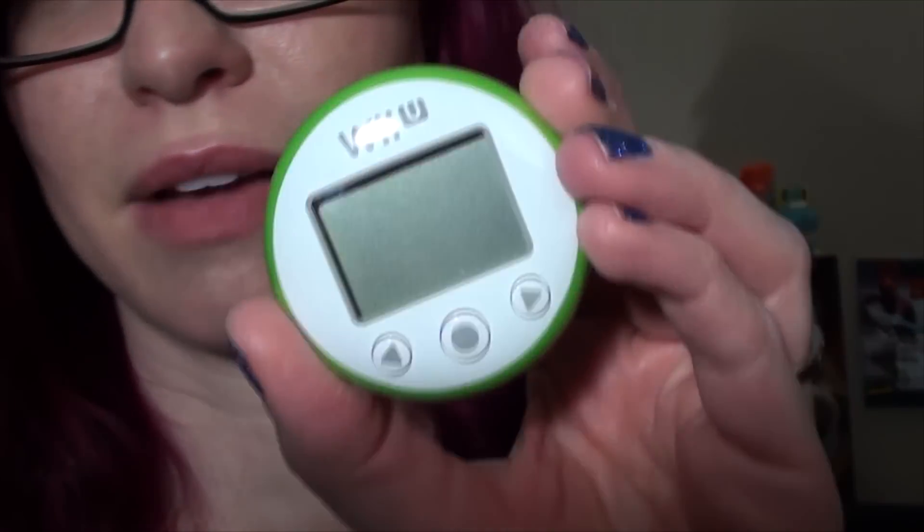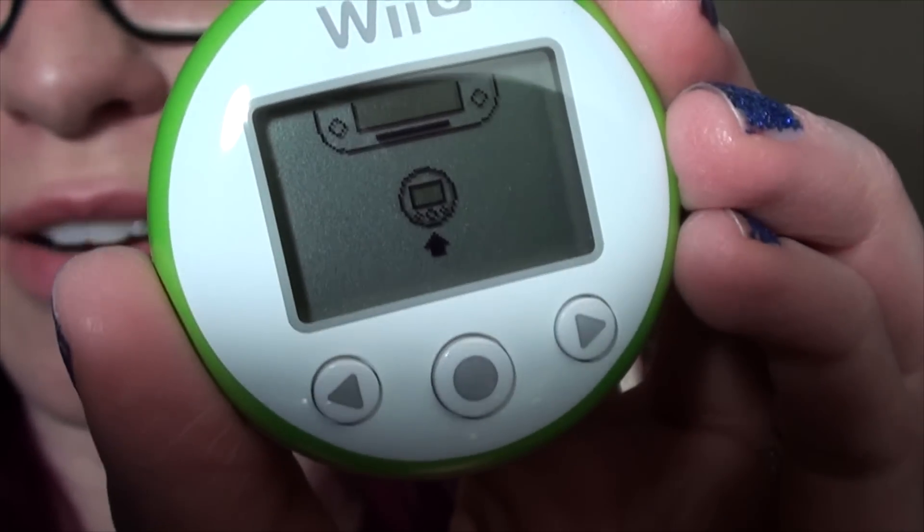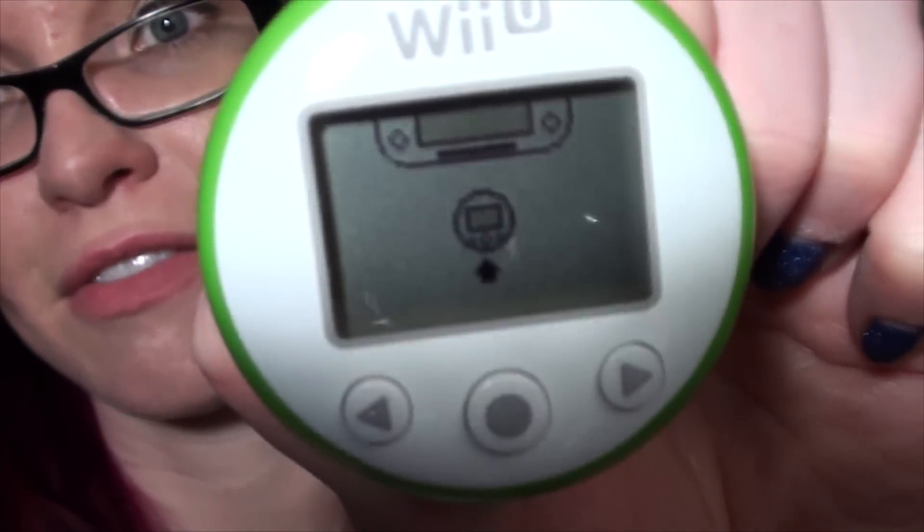I'm kind of curious what this looks like when I activate it. Does it turn on? Yep. Is it just me, or does that remind you of a Tamagotchi? Right there — that's not the exact egg shape, but I freaking love Tamagotchis. Old school Tamagotchis from the 90s, from like '98 or whenever it was.